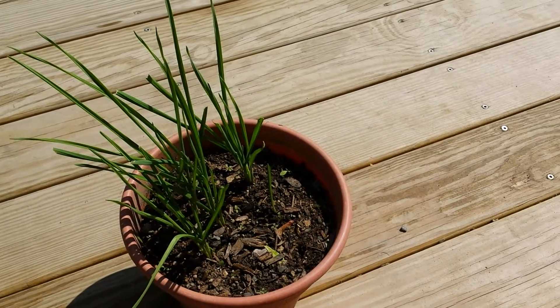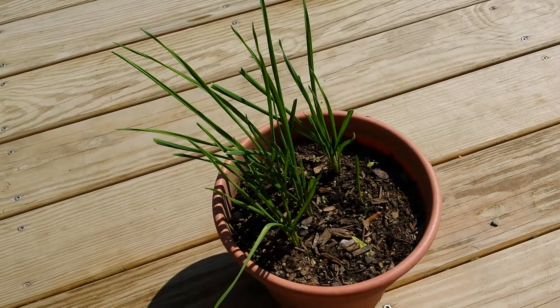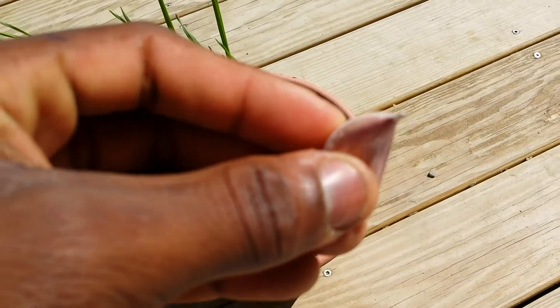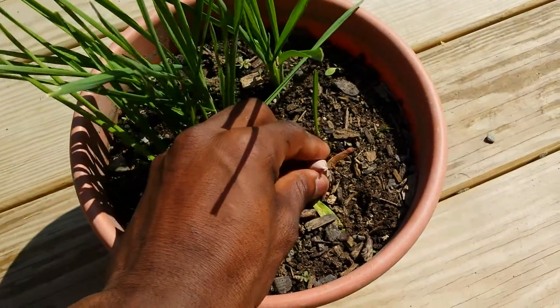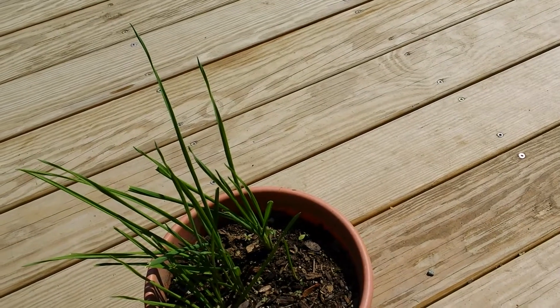Hey guys, today we will be doing a video about garlic. First of all, to plant your garlic, you want to make sure the clove is pointy side up, as shown here.